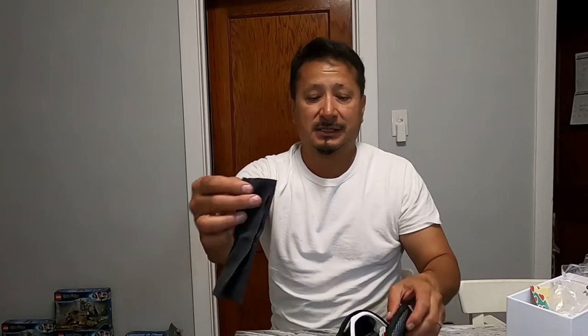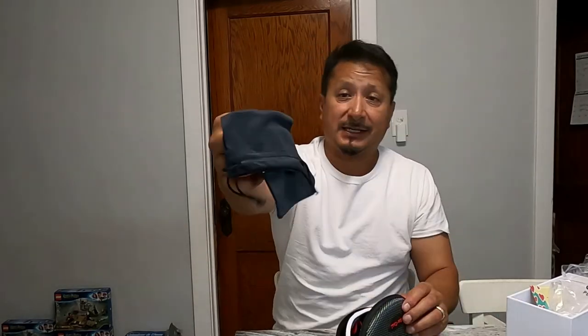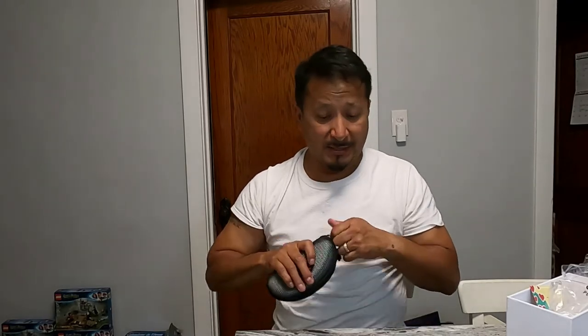These come with the screwdriver and an extra carrying bag, though I don't use them since I wear my glasses all the time. I paid about 20 bucks for these on Amazon. Anyway, that's my review of the Be Cool sunglasses — please subscribe, like, and share. Talk to you later.